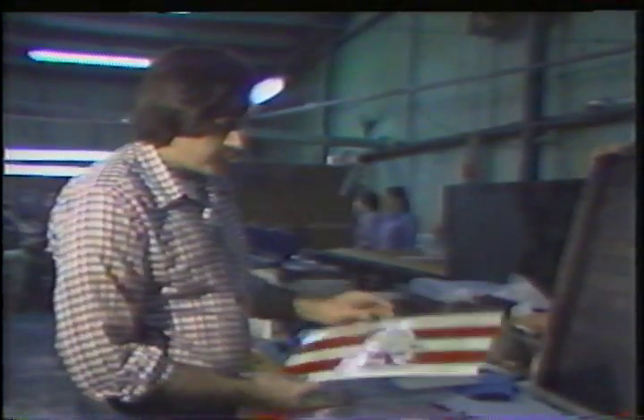This will represent the black, this represents the colors in the stripes, and this will be Snoopy's shirt. After this is prepared, it's photographed on a camera and enlarged or reduced according to the size they want or the size of the garment.